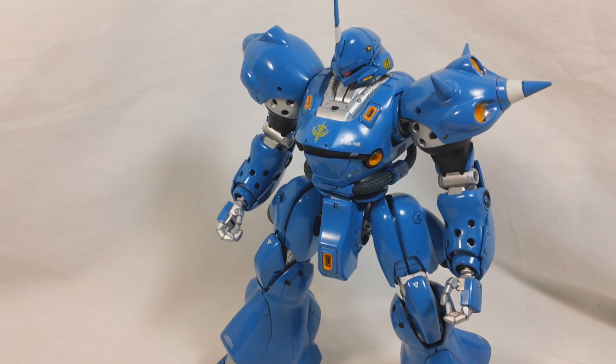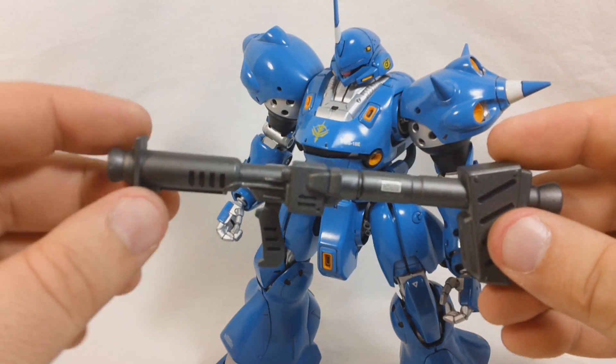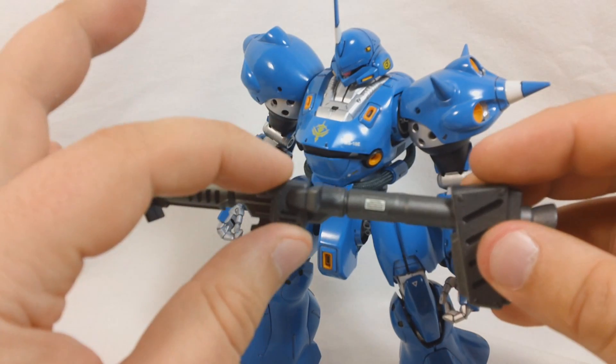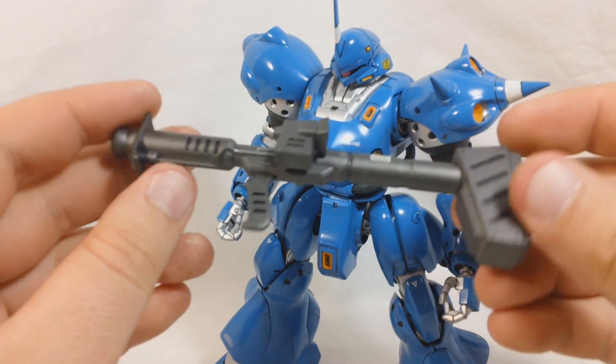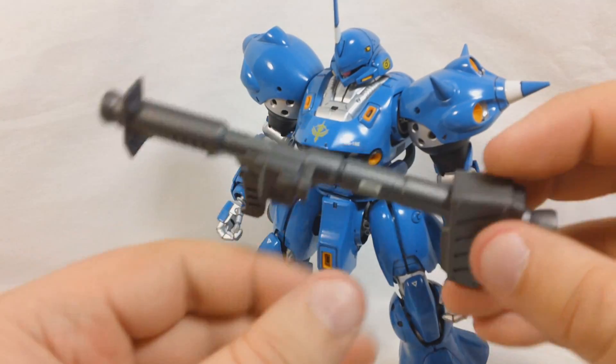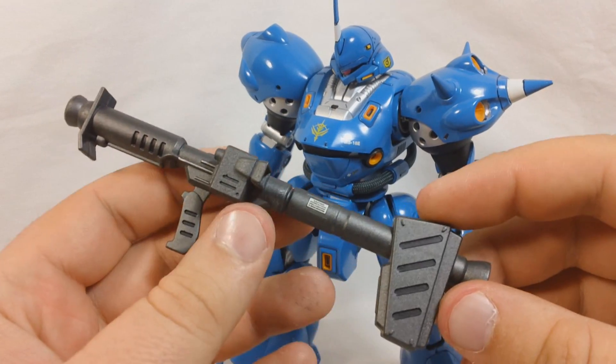First off, we'll go over the two bazookas — and here they are. You get two of them. They're pretty simple. It's mainly just two halves, and then this little camera pod goes on the side, and you've got a moving handle that'll move up and down. And that's about it. Relatively simple for a bazooka, but it gets the job done.